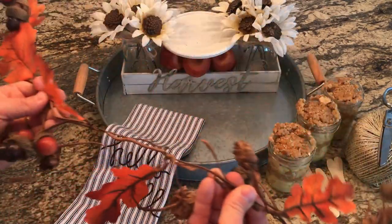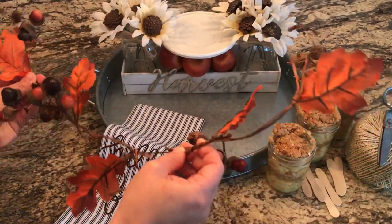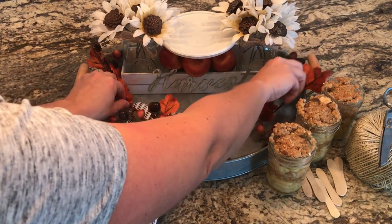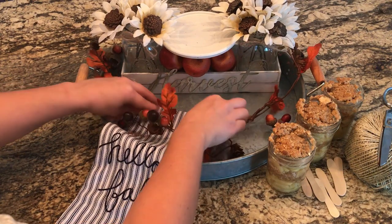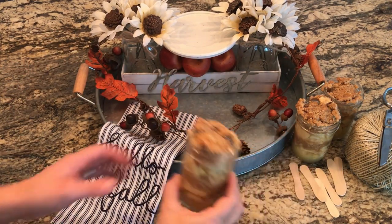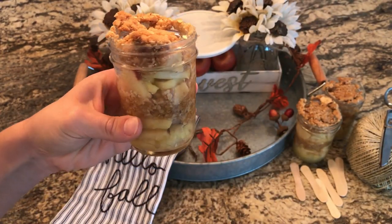I have this leaf and acorn pinecone garland — I cannot remember where I got it — but I'm placing that inside the tray. I thought it would be pretty and the colors would go well and bring out the apple color.